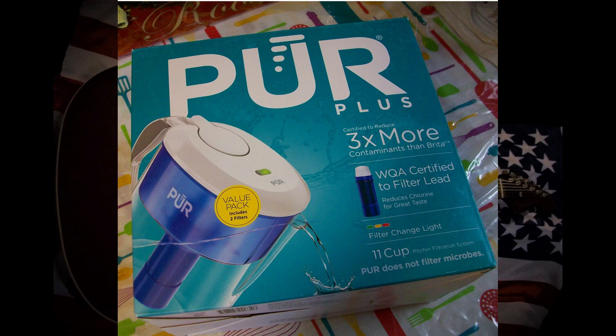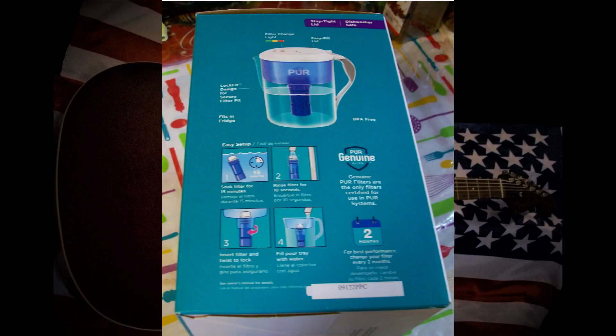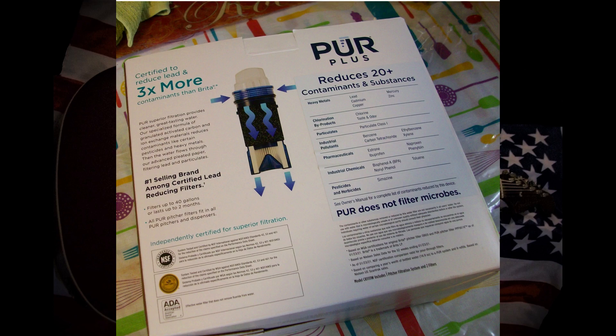I purchased this product. I think it's pretty cool, I think it's nice to have, I think it's a good thing to have for your house.